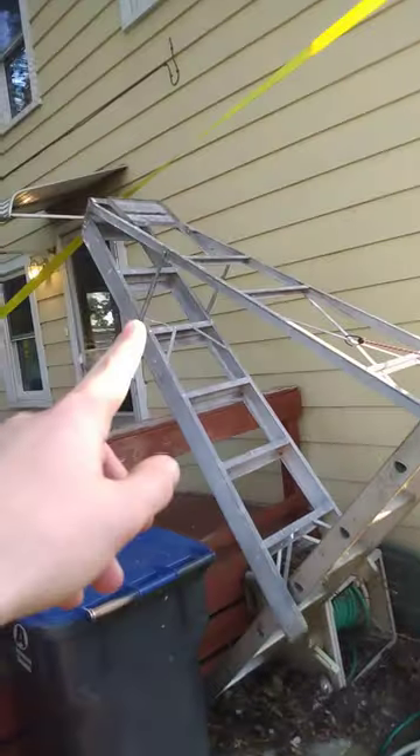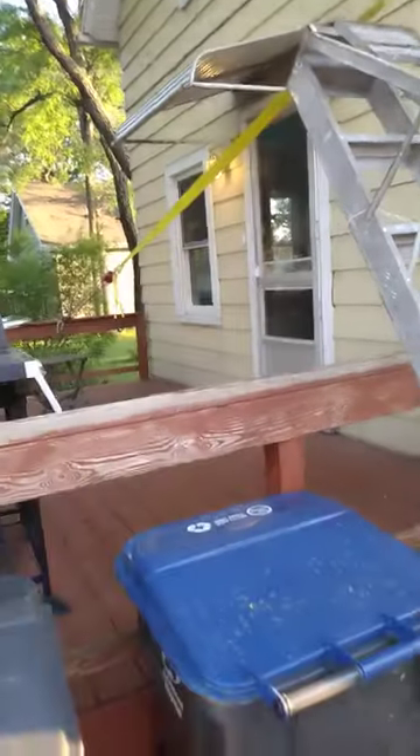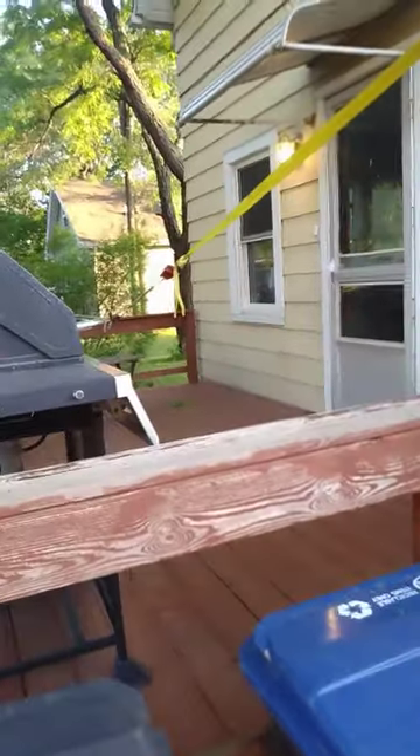So there you have it. I've got my regular ladder for the main rung, my secondary ladder to give me a little leverage as it lowers, and then I've got a pulley system over there strapped to the deck railing. Worked out great.